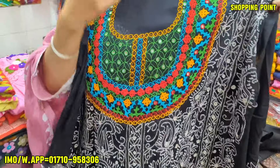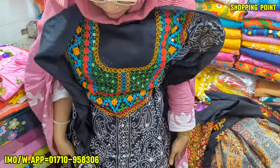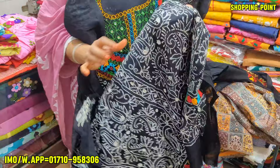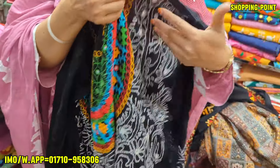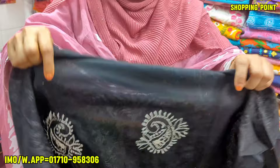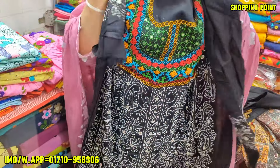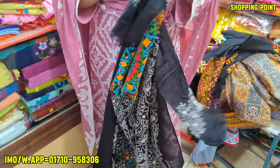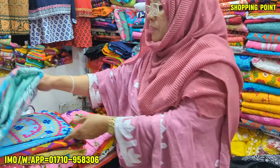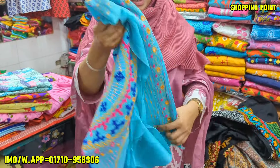They look very beautiful. This is the first step to the step. The step is a half a half. It is a big step. I will do this.